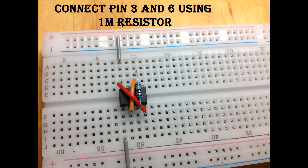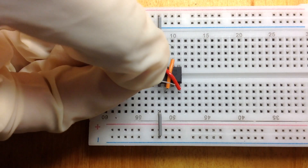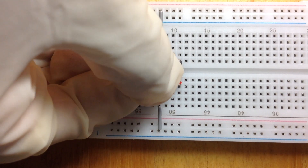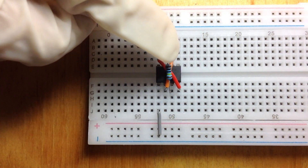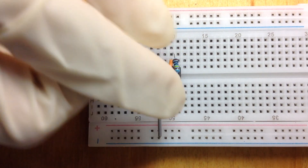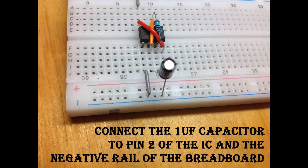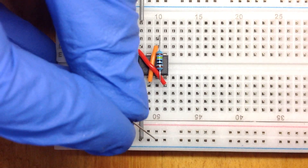Connect pin 3 and 6 of the IC using one of your 1 mega ohm resistors. Take your 1 microfarad capacitor and connect the positive lead to pin 2 and the negative lead to the negative terminal of the breadboard.